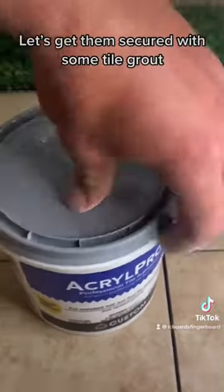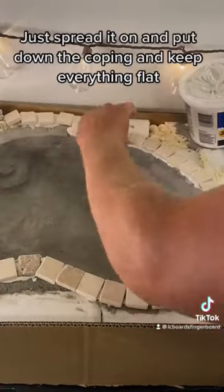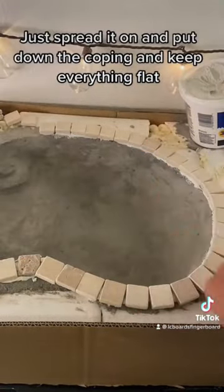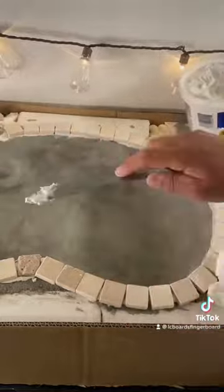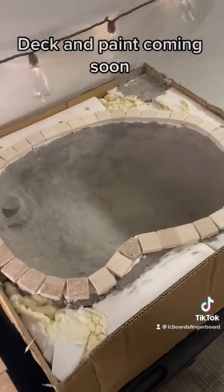Let's get them secured with some tall grout. Just spread it on and put down the coping and keep everything flat. Now to let it dry. Deck and paint coming soon.